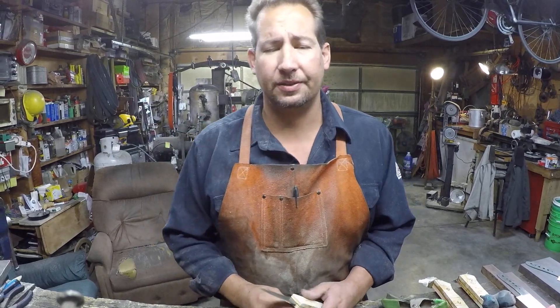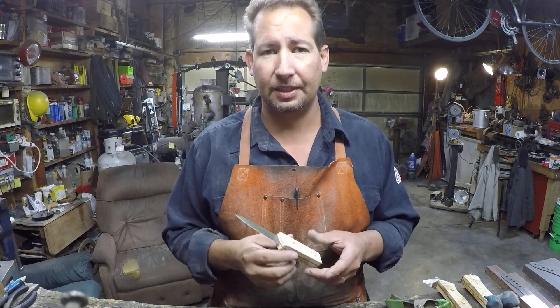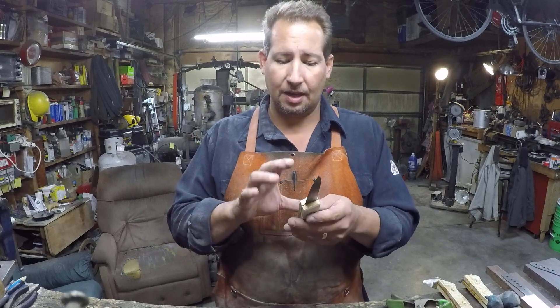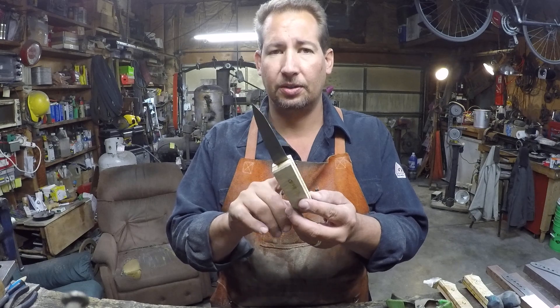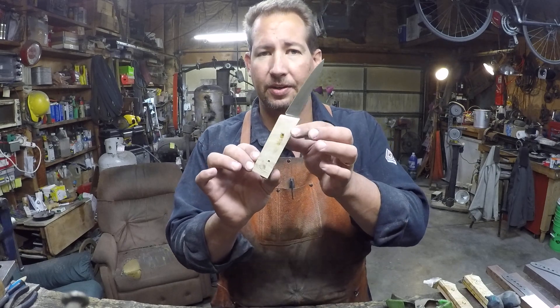Hi YouTube, this is Joe Calton with Calton Cutlery — you can find me on the web at caltoncutlery.com. So today we've got a video that I've been meaning to shoot for a while. I'm putting some stabilized box elder burl scales on this Saab pattern paring knife.